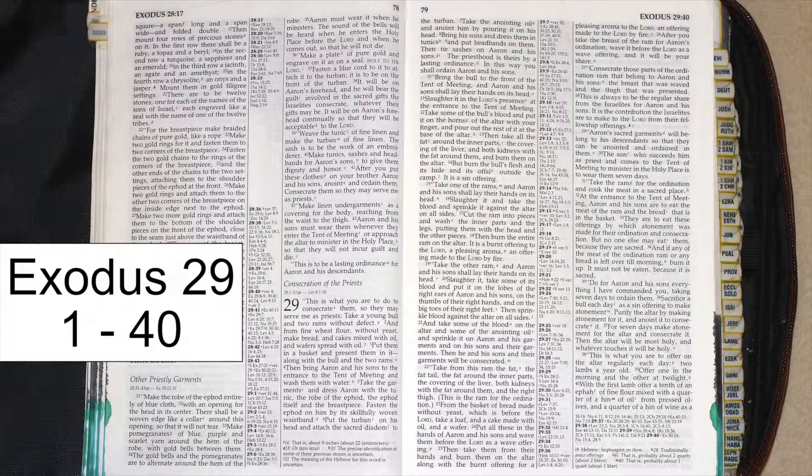Take one of the rams, and Aaron and his sons shall lay their hands on its head. Slaughter it and take the blood and sprinkle it against the altar on all sides. Cut the ram into pieces and wash the inner parts and legs, putting them with the head and the other pieces. Then burn the entire ram on the altar. It is a burnt offering to the Lord, a pleasing aroma, an offering made to the Lord by fire.